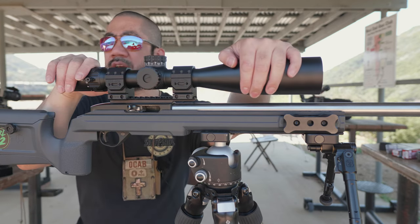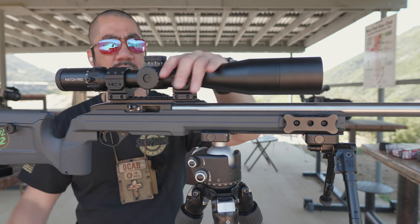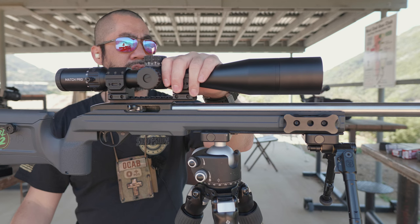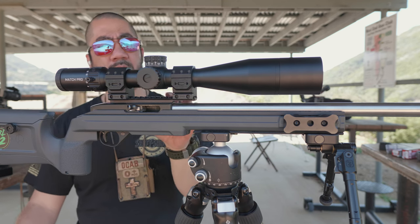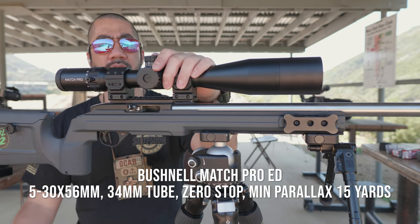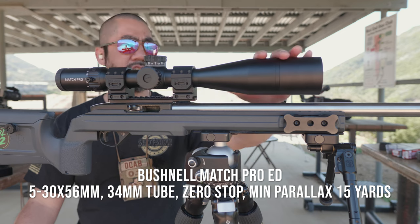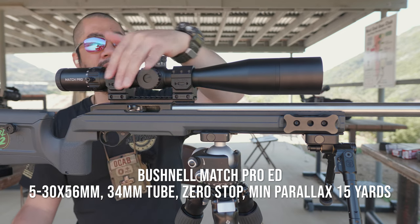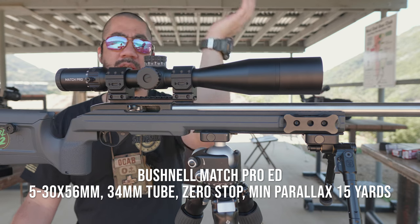The Bushnell Match Pro ED came out a couple years after the original Bushnell Match Pro. The original Match Pro is a 30mm 6-24 with a 50mm objective. The Match Pro ED is a 5-30x with a 34mm tube and 56mm objective.